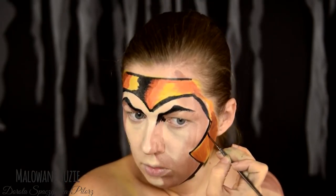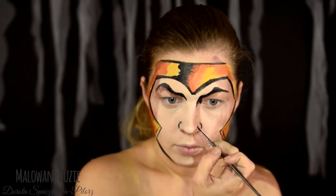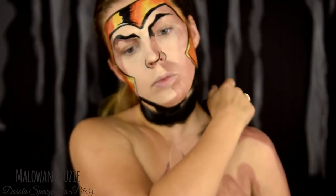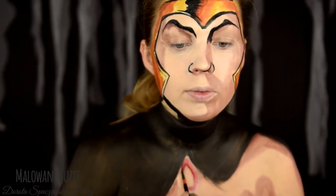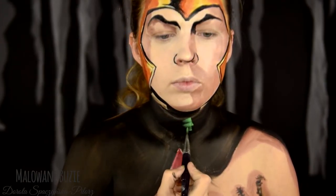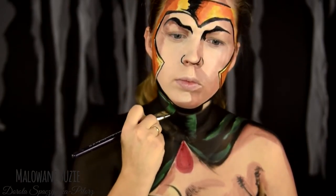Jak widzicie, ja dzisiaj nie opisuję szczegółowo tego, co się dzieje na ekranie, bo wydaje mi się – poprawcie mnie jeżeli się mylę – że w tego typu wzorach, a przynajmniej w tym wzorze, dosyć jasno widać, co wykonuję krok po kroku. Jeśli jednak potrzebujecie albo macie ochotę posłuchać dokładniejszych wskazówek dotyczących komiksowego malowania, to odsyłam Was do filmiku z Wolverinem.